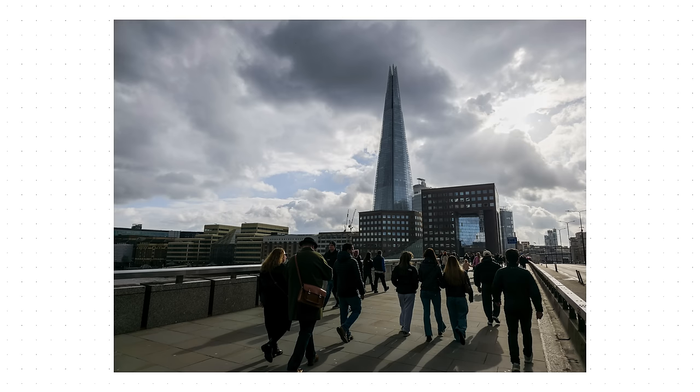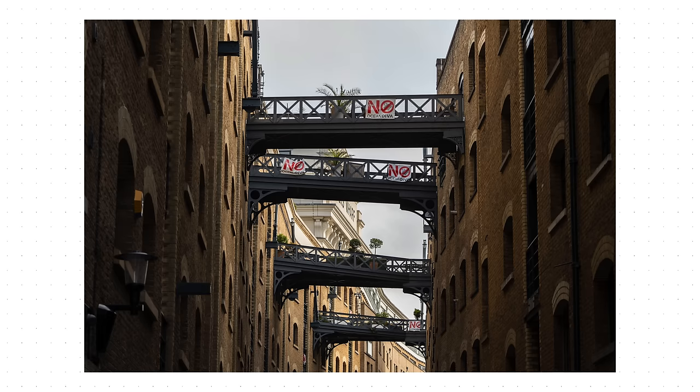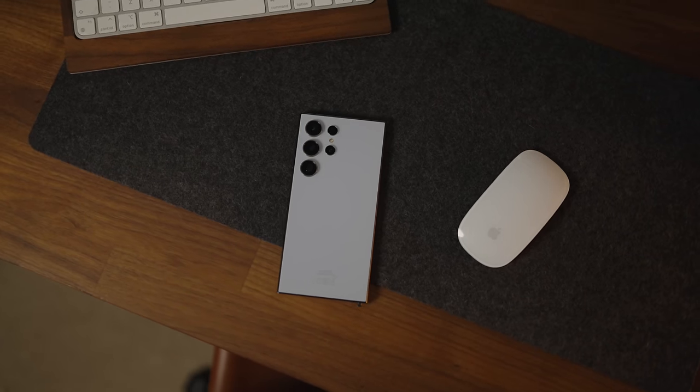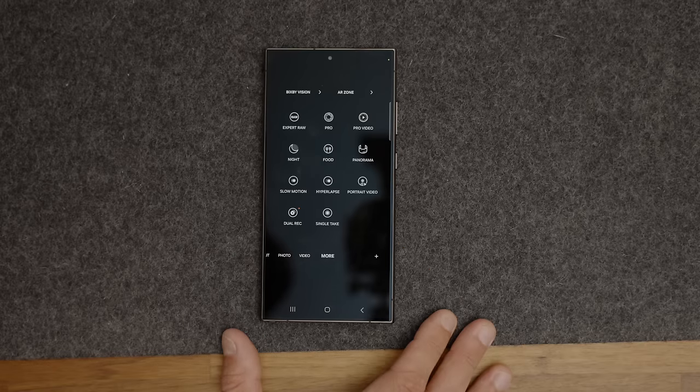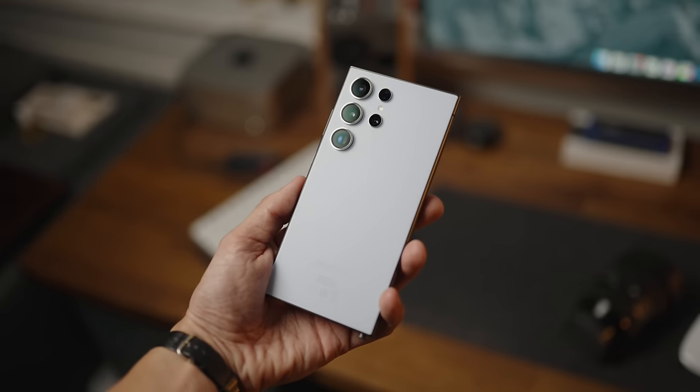I've been shooting on the Samsung Galaxy S24 Ultra for the past couple of weeks, and this phone is not as straightforward as you would think when it comes to getting the best images possible out of its camera system. So that's what we'll be discussing today — I'm going to take you through the camera app and the camera settings in the S24 Ultra.